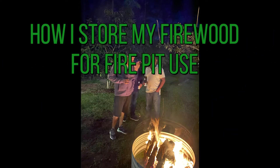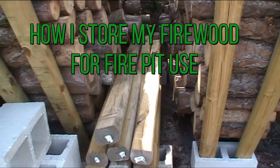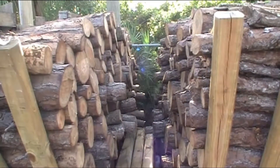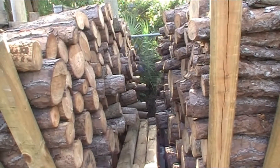Hey YouTubers, it's Ronan here with my bar channel. Today what I'm gonna be showing you is how I store my firewood for fire pit use, future use. So let's get this video started.